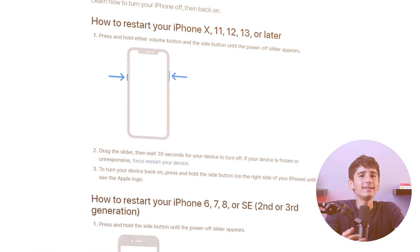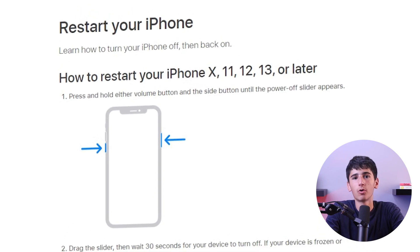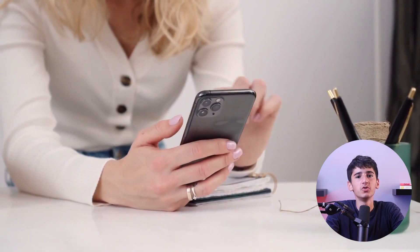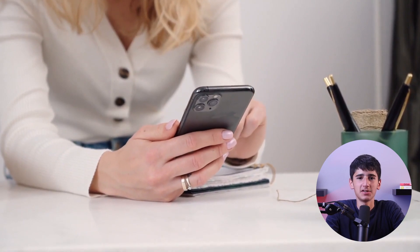Hey guys, welcome back. In today's video, I'm here to guide you on how to force restart or reset your iPhone 13 Pro. If your iPhone 13 Pro becomes unresponsive or has some issues, you'll need to force restart or reset in order to find a solution. So let's get started.